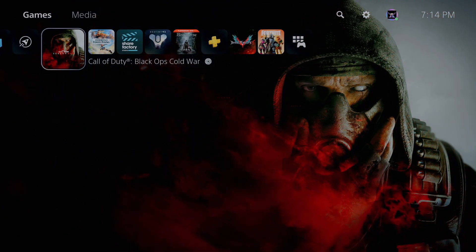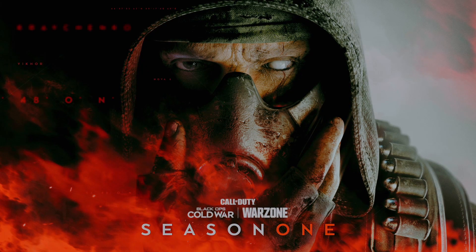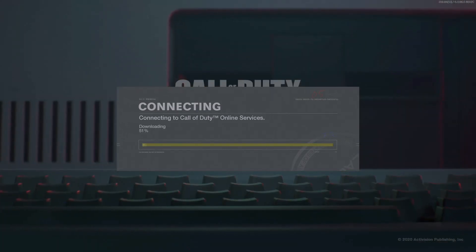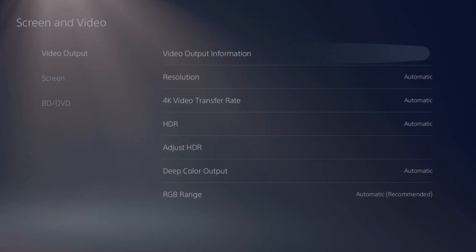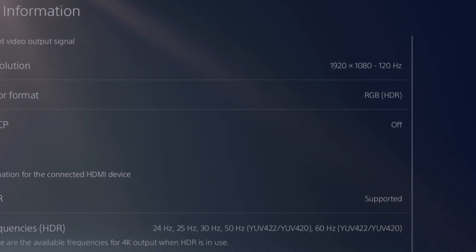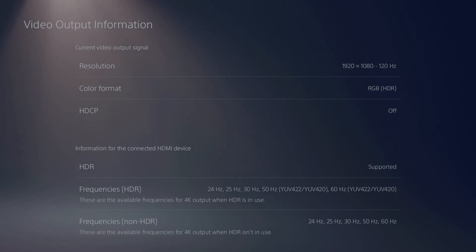Now load up or put in the game you want to play in 120 hertz. Once it boots up, come back to the home screen, go up to Settings again, go down to Screen and Video, then Video Information. There it is — it's now playing at 1920 by 1080 at 120 hertz. My monitor is only HDMI 2.0, so it will only do 1080p full HD at 120 hertz. But it's that simple.